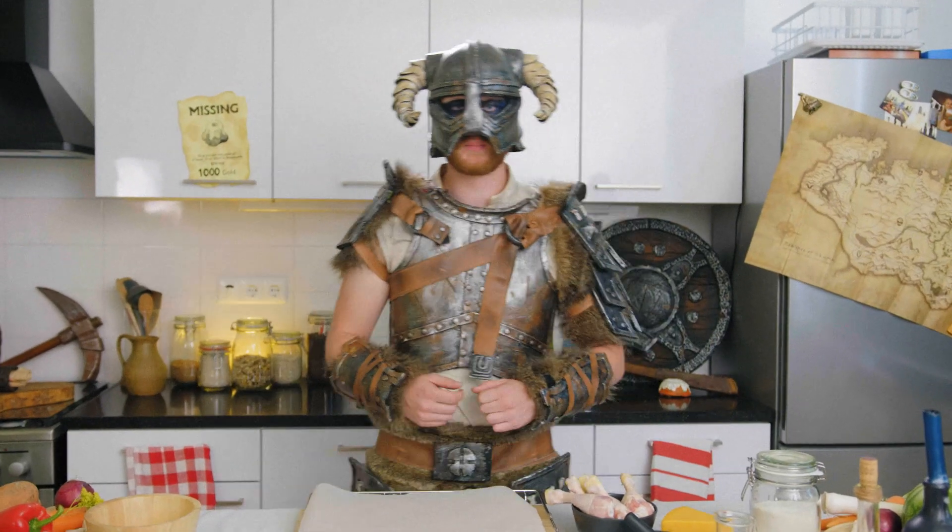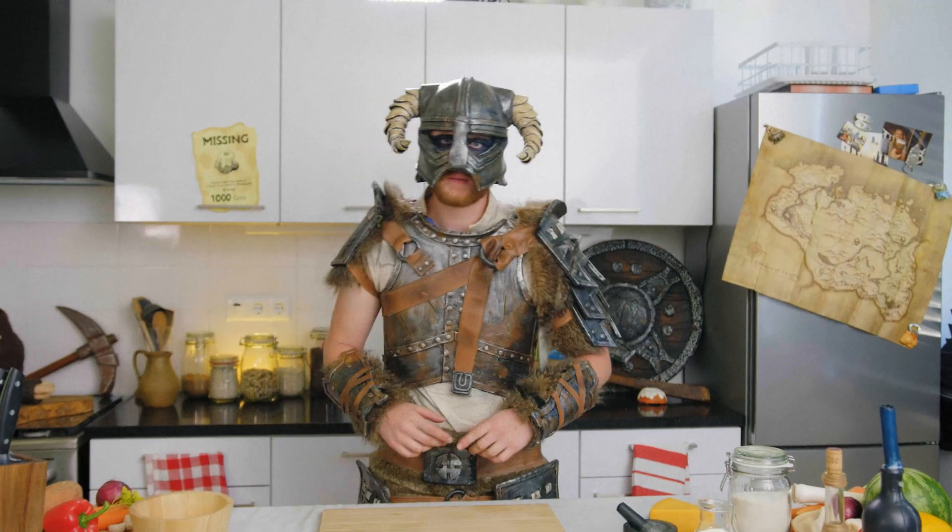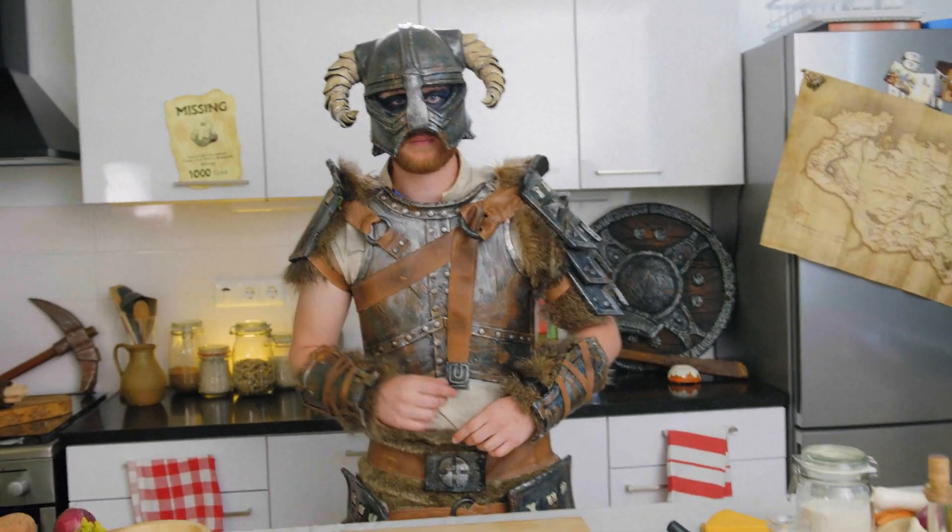First things first, you're going to preheat your oven at 190 degrees and we're going to place the drumsticks on your baking plate. Bake your chicken for 30 minutes, then turn them around and bake them for another 30 minutes.